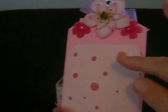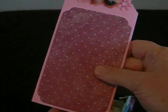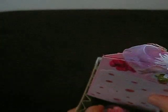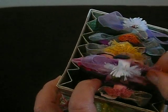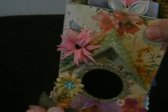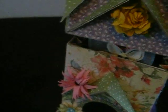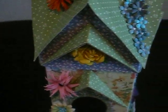So for example you put a photograph here, here, and here, and then it just slots into the accordion style fold inside the birdhouse. So there we are, and then the roof just simply locks on top, just like so.